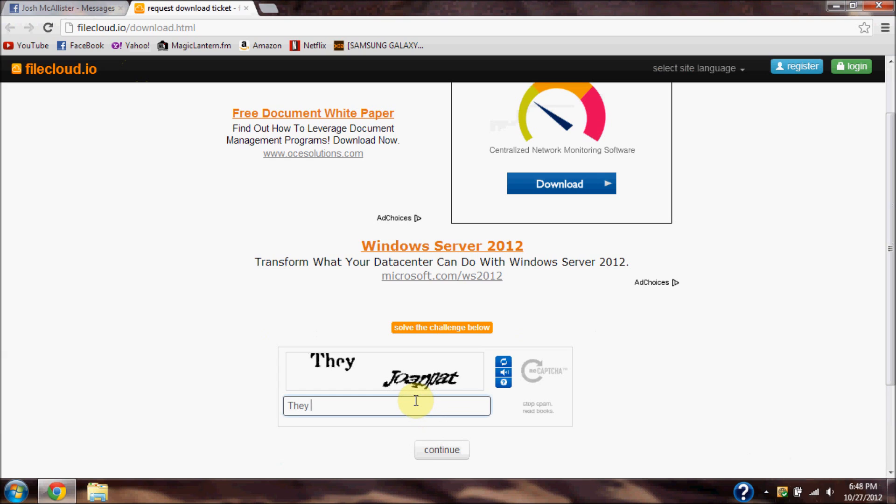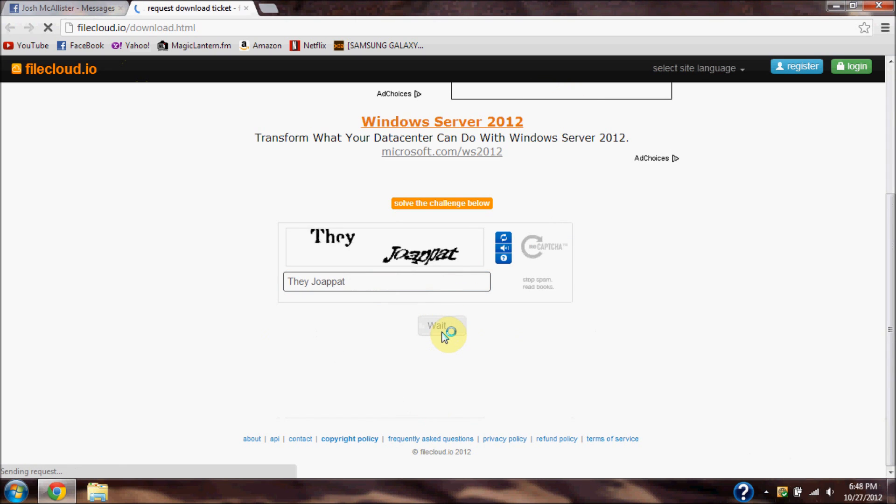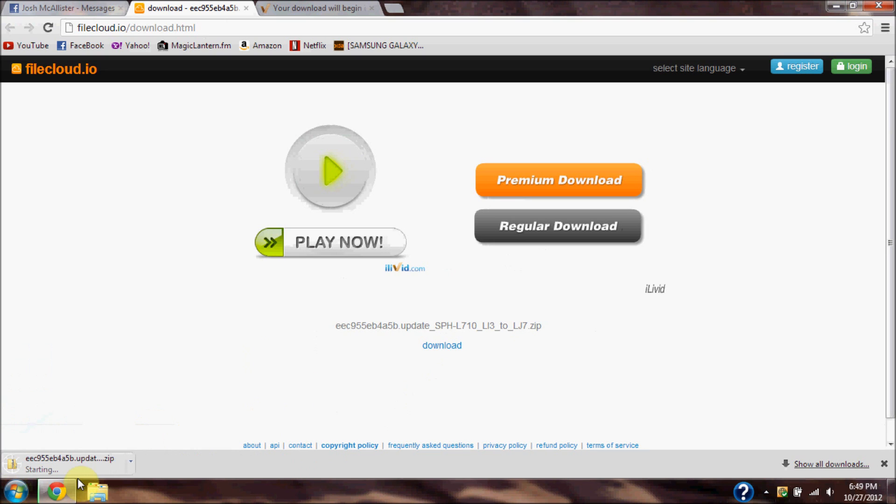What you want to do is download the link in the description. It will take you to this page — click the blue request download ticket at the end of the page, go ahead and type in the code, and then click the download link.